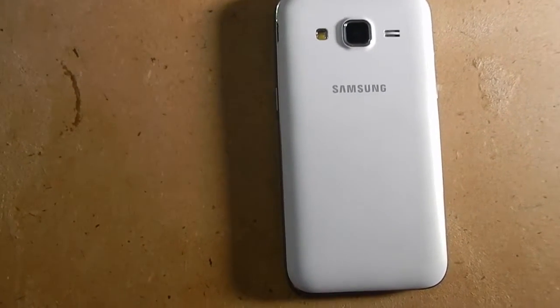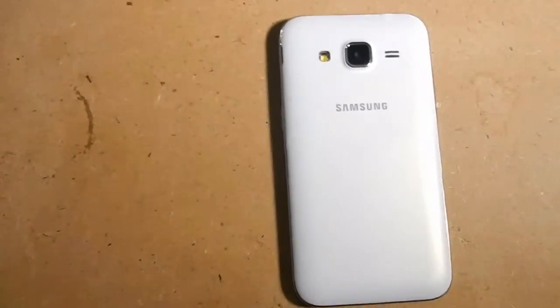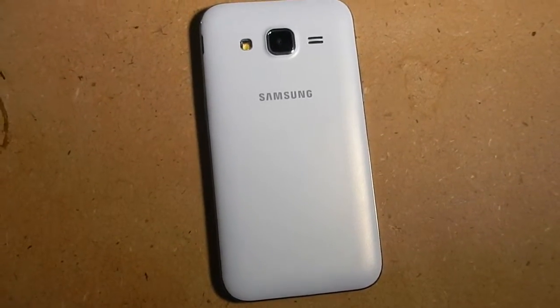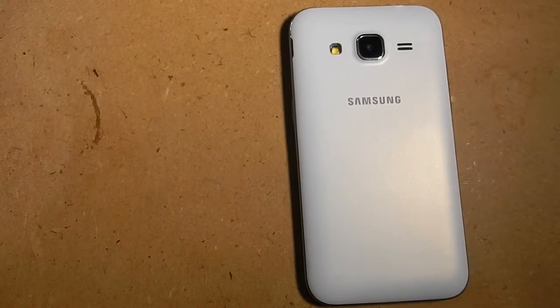Hi there, this is Hello Fun About, and in this video we are comparing the Lava Iris X8 with the Samsung Galaxy Core Prime. Both of them have similar pricing and both are available offline. Let us now look at how they look.